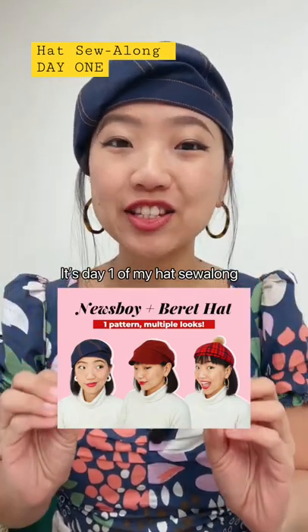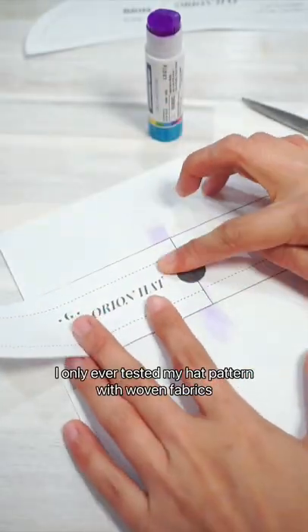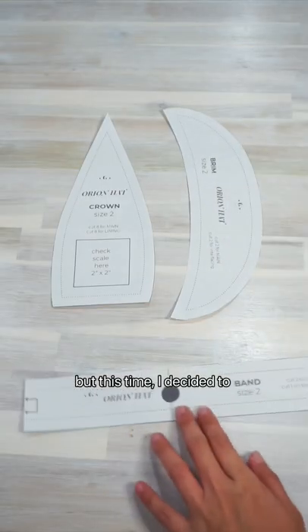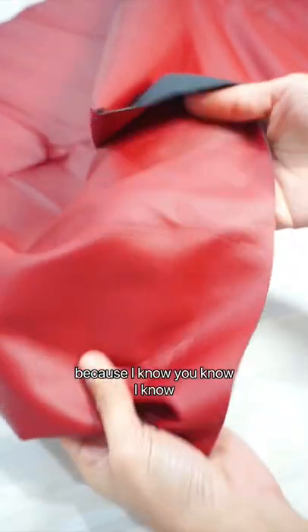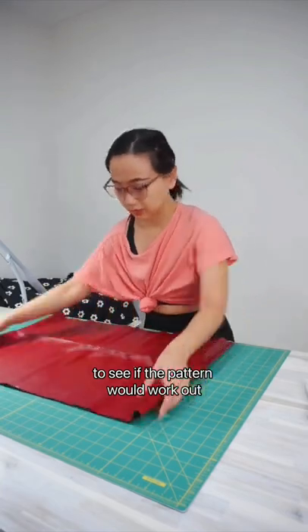It's day one of my hat sew-along and today I am prepping my fabric for sewing. I only ever tested my hat pattern with woven fabrics, but this time I decided to do something a little different and make one in this maroon faux leather fabric. Because I know there are no rules in sewing — no wait, I think there's one rule: to have fun! So I decided to give myself a fun challenge to see if the pattern would work out in a different fabric.